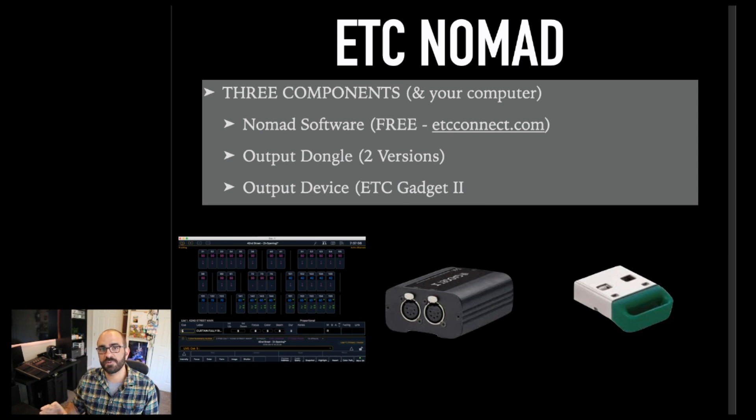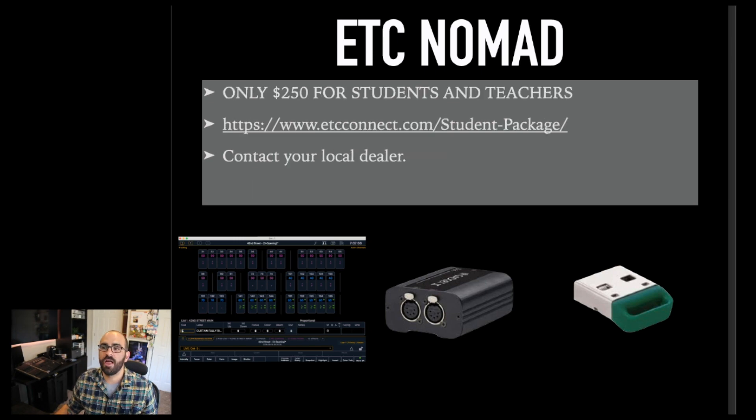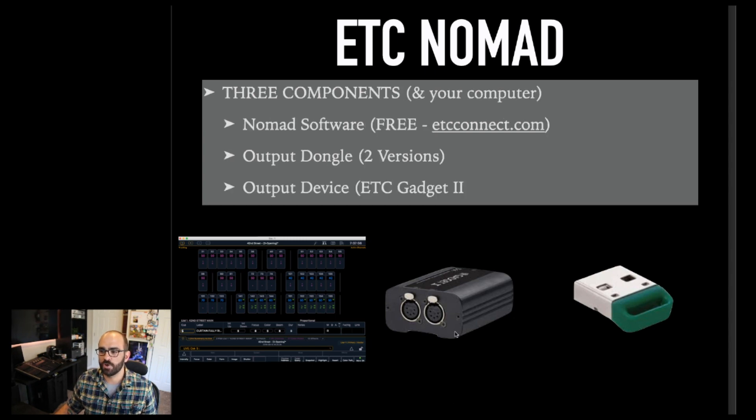Next quick thing we're going to talk about — this is very specific to those of you working in theater, and most of the audience here is theatrical, students or educators in some way. That's ETC Nomad. So if you don't have an Ion, an Element, an EOS, or a Geo in your theater or at your school, it's very easy to get that exact same software right now. The coolest part about Nomad is it's only $250 for students and teachers. You get a two-universe output dongle, as well as a piece of hardware called the gadget — a USB device that has two physical DMX outs that can be mapped to any universe you want.